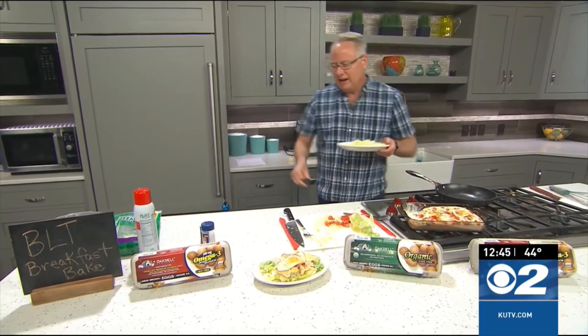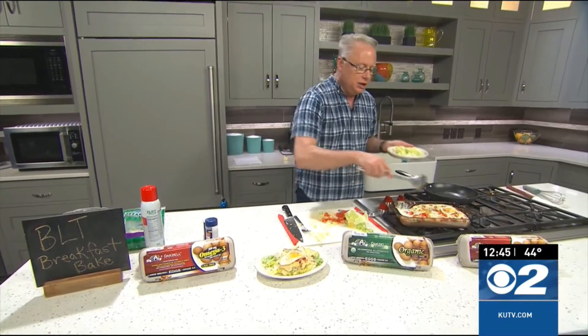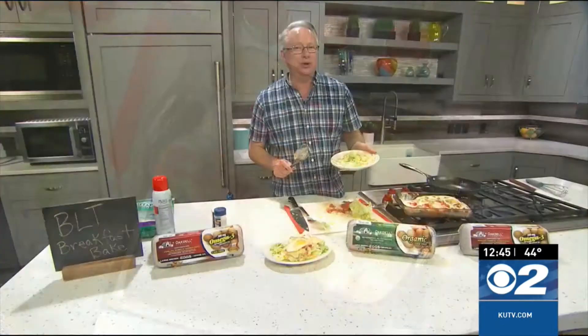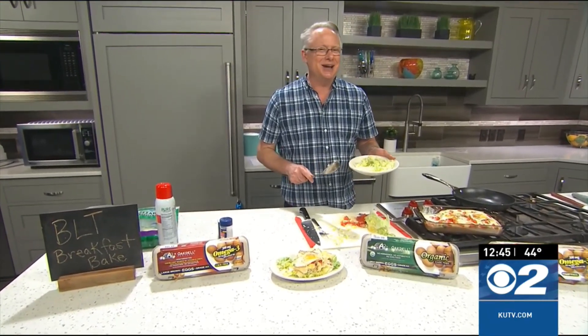You can see the one I have here — just grab a spoon and scoop it up right on top there, serve it up, and it's going to be absolutely amazing. This is a featured recipe today on cookingwithchefbrian.com, or you can go to kutv.com. Don't forget to pick up those Oakdale eggs at the grocery store. It does look like a sunny face! Yeah, sunny-side up eggs. That's right. Okay, thanks a lot.